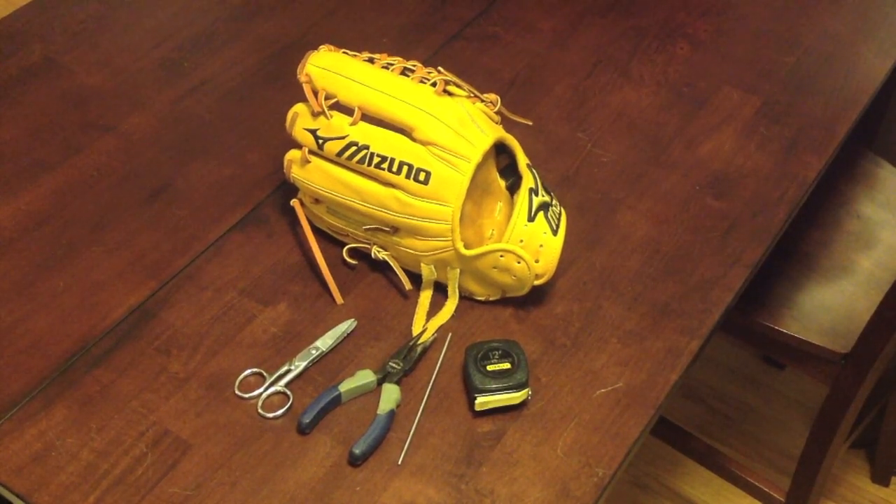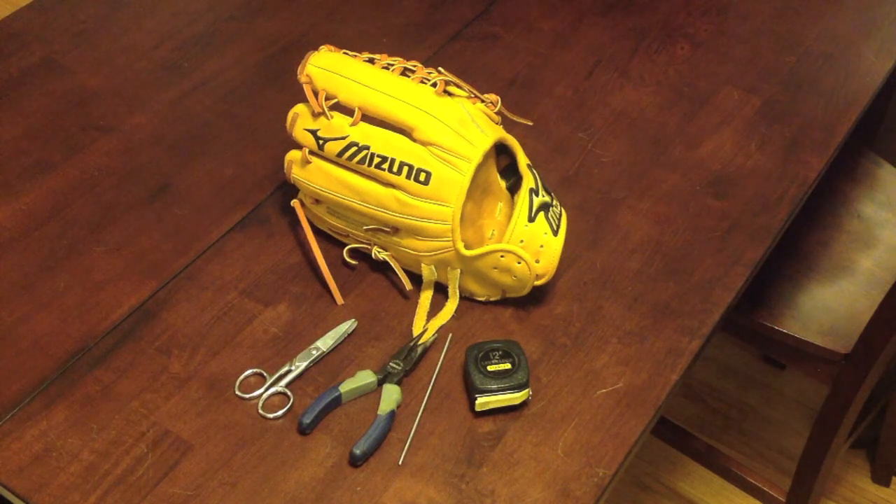In this video, we're going to be relacing the conventional wrist to the standard setting followed by the tightest setting. If you're new to relacing, the tools that you see on the table are all you really need. You could get one of those relacing kits at your local sporting goods store, but this method is a lot easier.